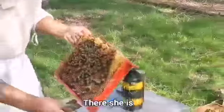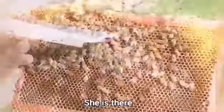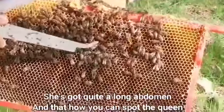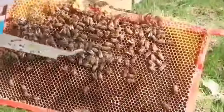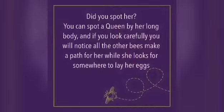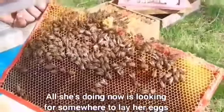There she is — so she is there. She's got quite a long abdomen; that's how you can spot the queen. All she's doing now is just looking for somewhere to lay an egg.